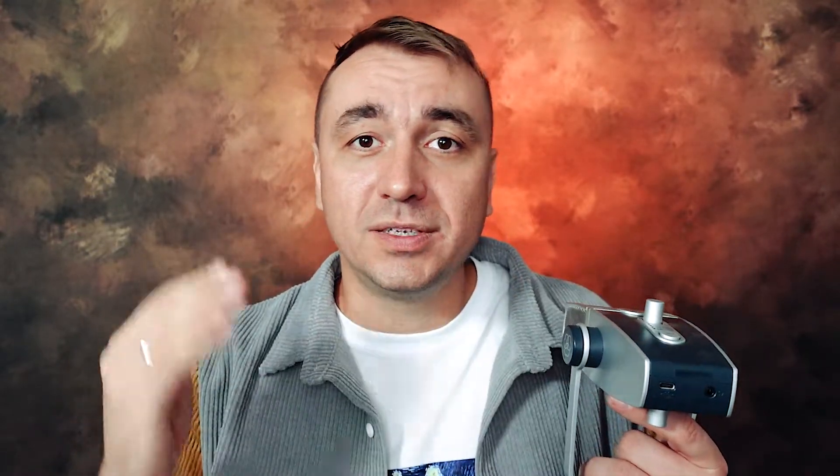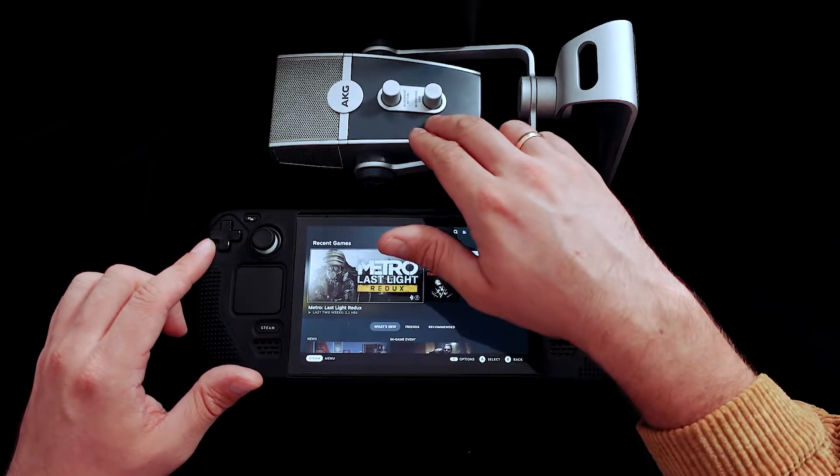I think we'll start from the microphone, because it has a USB type-C plug and I have a cable type-C to type-C, so it will be really very easy to connect that microphone to the Steam Deck. Okay guys, let's start from the microphone.